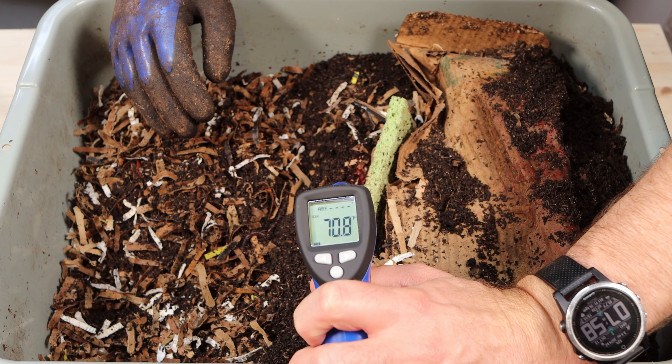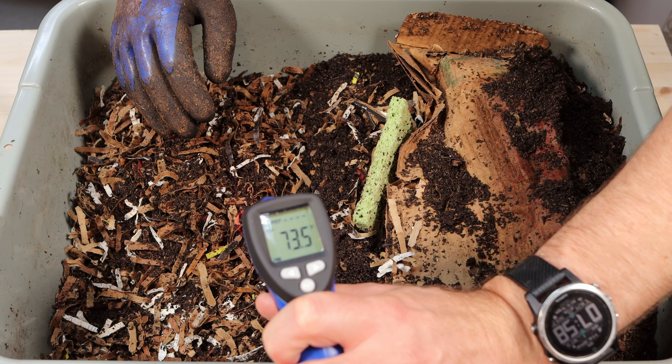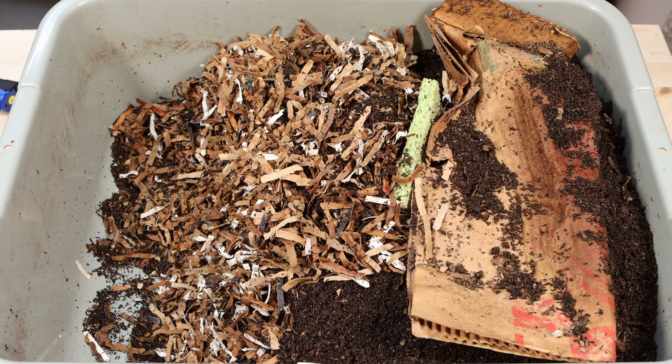So there are some worms in here. We're just going to mix this up a little bit. One thing I forgot to show you — these worms do prefer a warmer temperature. As you can see, it's in the 70s, so it's not too hot or too cold. I found a way to keep it a little warmer in the basement by closing the vents to keep the air conditioning out. Since there's not many worms in this section, we're going to move things over and add some food.